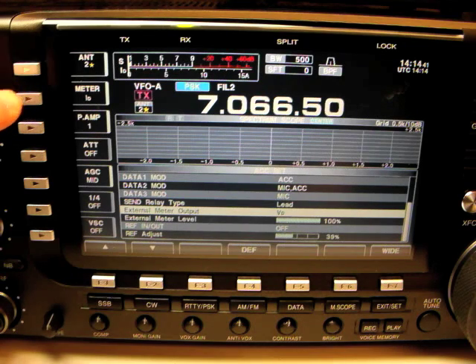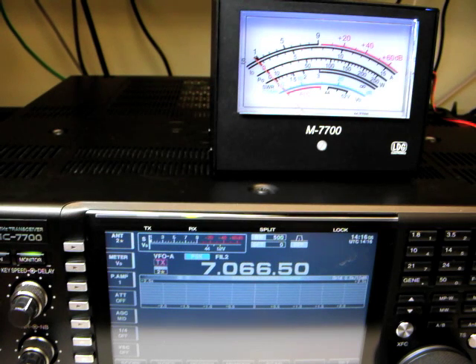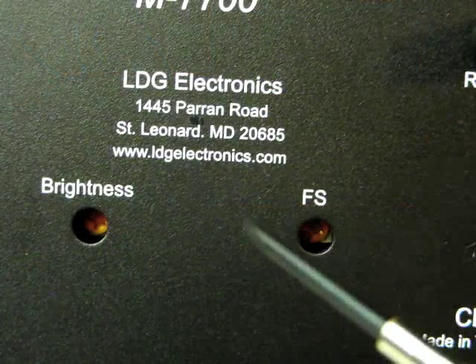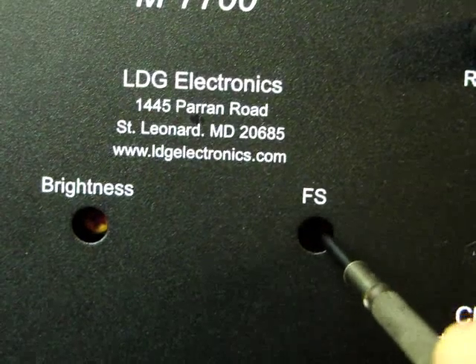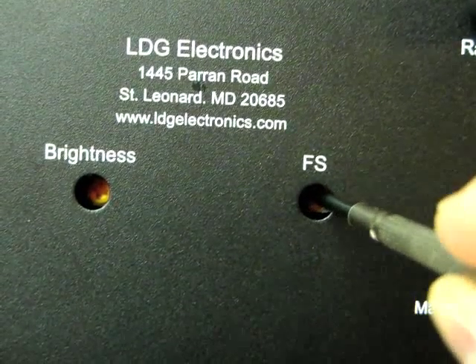Press the second soft button on the left to select something other than V sub D to be displayed on the internal meter. The M7700 needle should rest on the center tick mark between 44 and 52 volts on the V sub D scale. If it does not, insert a flat blade screwdriver into the FS potentiometer on the rear of the M7700 and adjust it until it does.